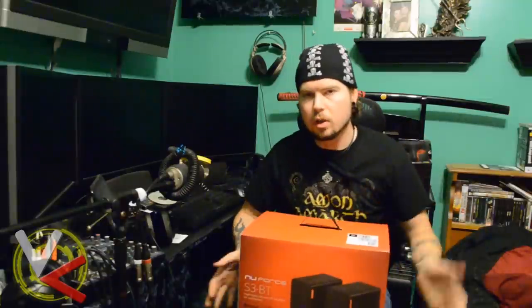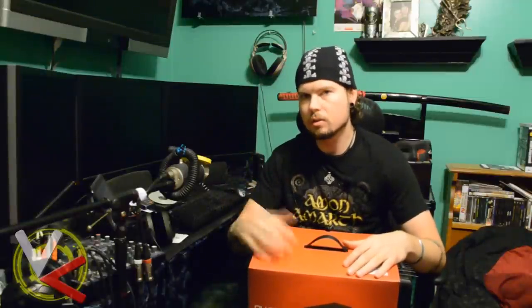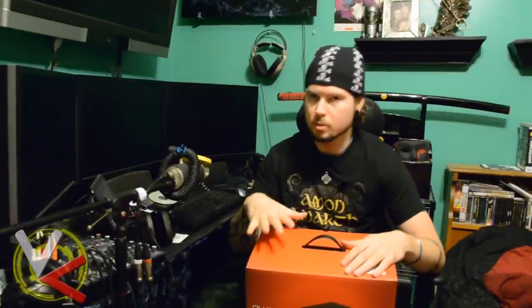Hey everybody, it's Vicious, and it's been a while since I've been on here for a product update, but I do have a couple of new things I'm working on reviewing. Today I'm going to be doing an unboxing of some speakers. If you run into this video and you're not subscribed to the channel, you might want to go ahead and subscribe so you don't miss the actual review — it comes out in about two weeks.